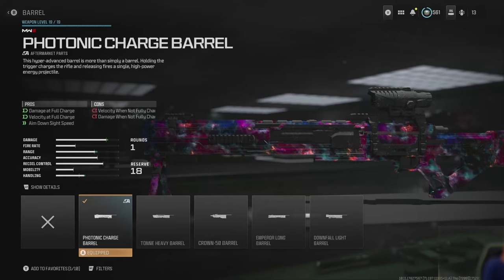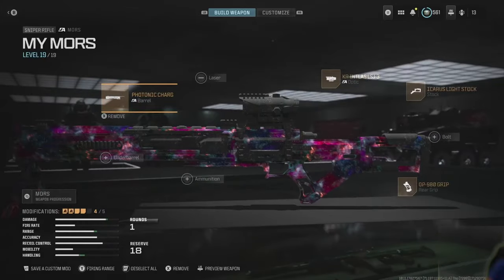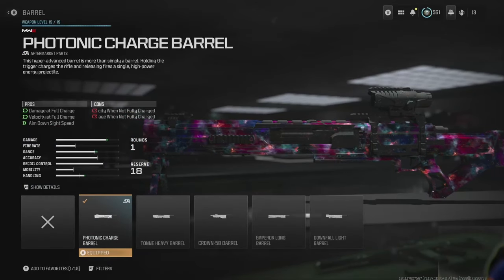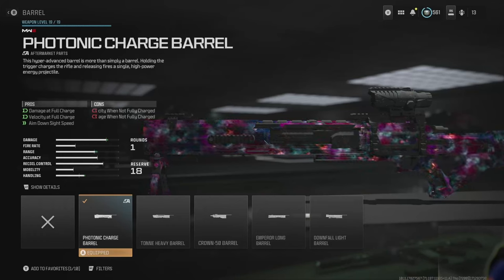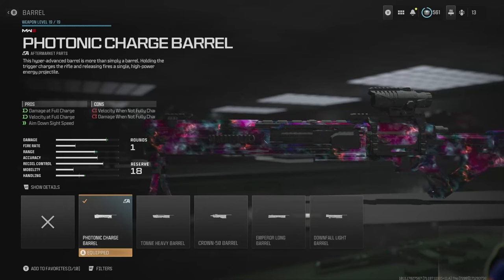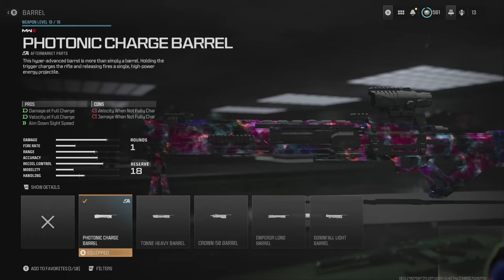So I took a look at my configuration and lo and behold — but what I didn't read was the fine print. 'This hyper-advanced barrel is more than a simple barrel' — and it sure was. 'Holding the trigger charges the rifle and releasing fires a single shot.' So I didn't know you had to pull the trigger and release to fire the shot.